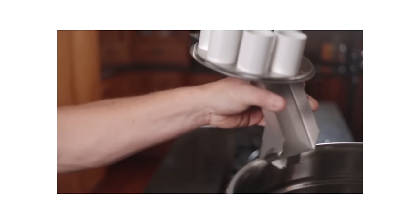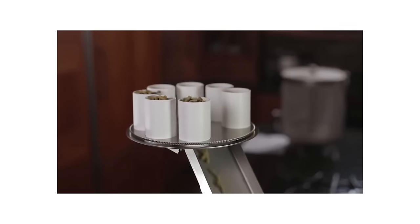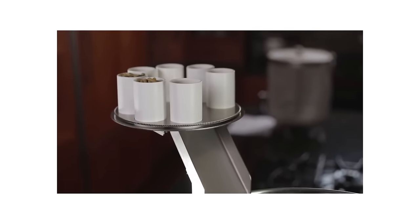With the addition of the HopsBoss automatic hop feeder, it will add pelleted hops according to your programmed schedule.